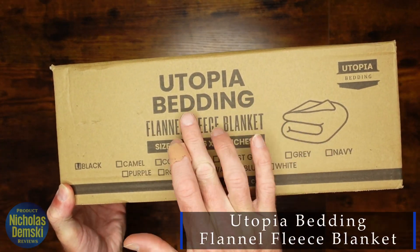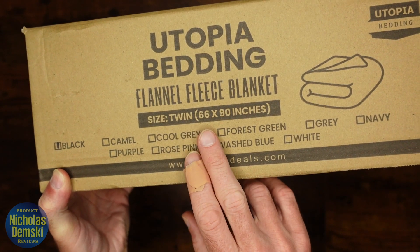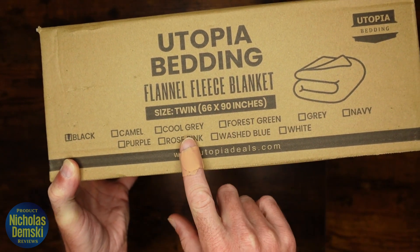Inside this box right here is the Utopia bedding flannel fleece blanket. I got mine in black and size twin, which is actually pretty large. It's 66 by 90, so I'm hoping it's actually going to fit on my queen bed, which fits those dimensions.